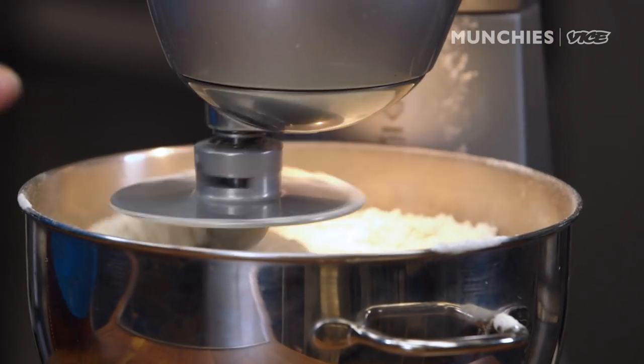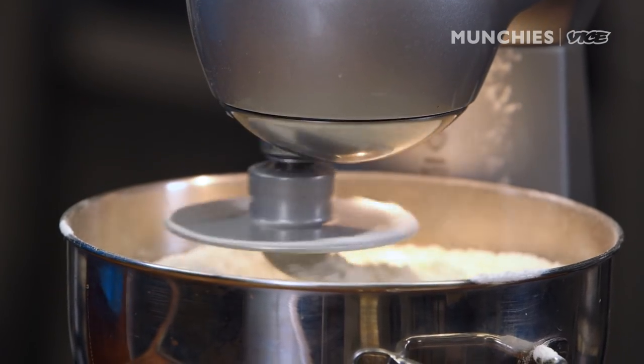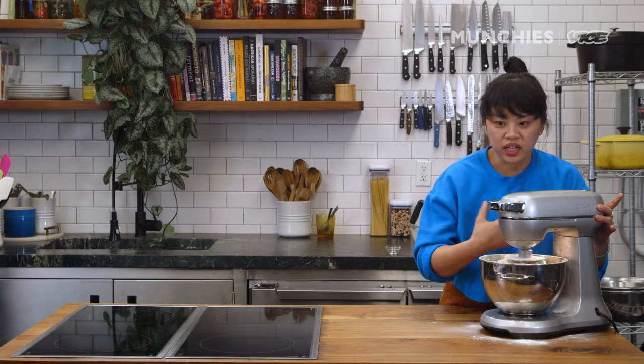So I'm gonna let it mix a little bit, then I'm gonna add in my salt. Always put your salt in last. If you put it right on top of your yeast, it's gonna kill that yeast activity. We let it mix a little, get a little shaggy. You can almost hear it struggling at this point.